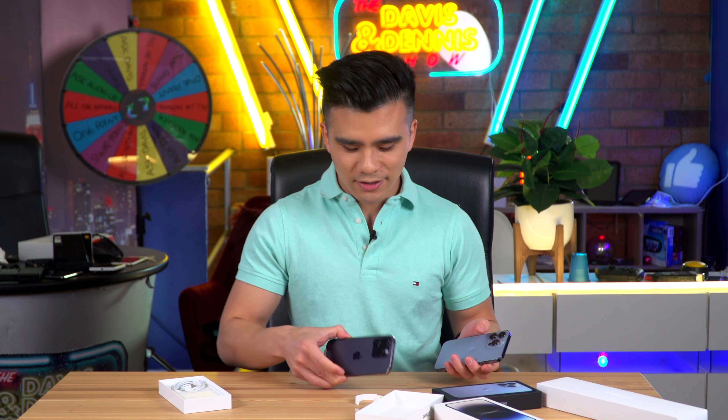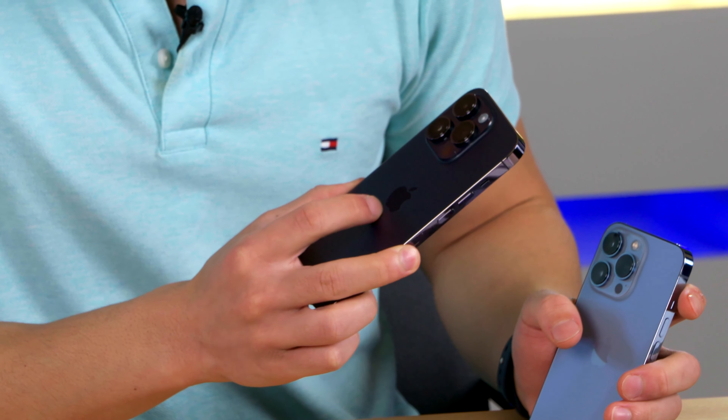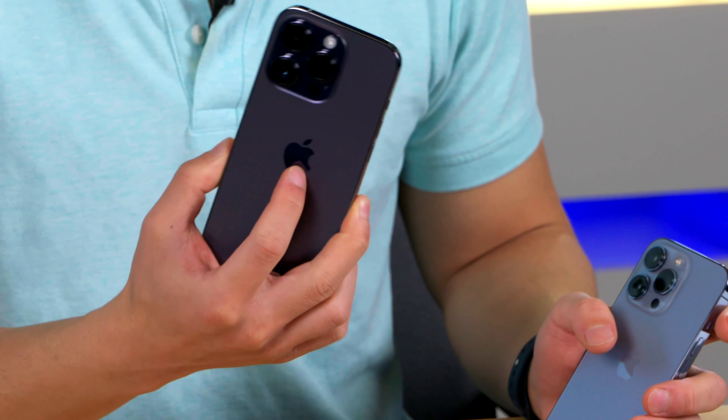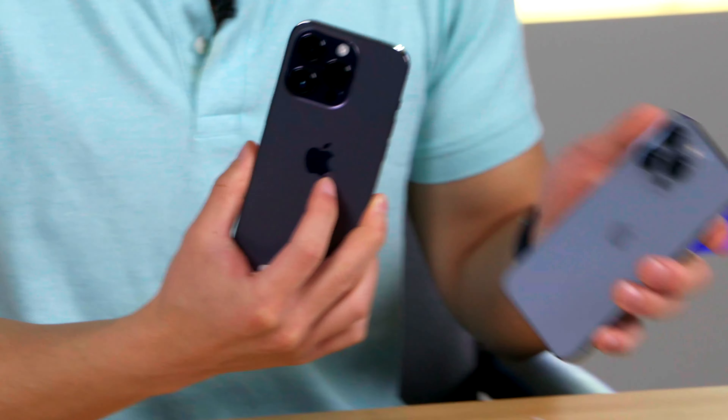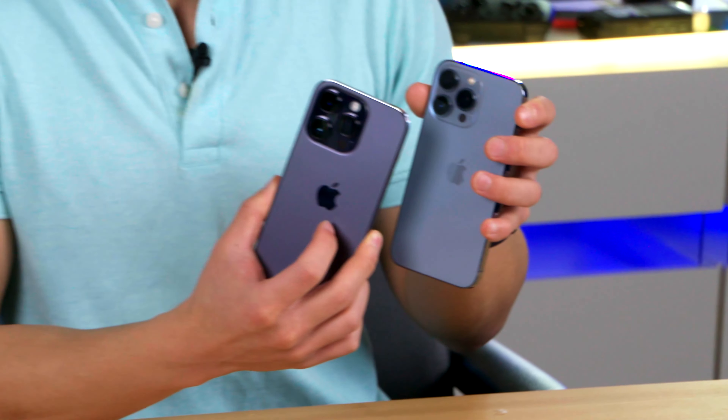Okay, just for a quick colour comparison — here is the new deep purple, which I'm actually surprisingly impressed about. It's really pretty, it's a nice royal purple. And here's the old Sierra blue, which isn't too bad. I think I actually prefer the purple.